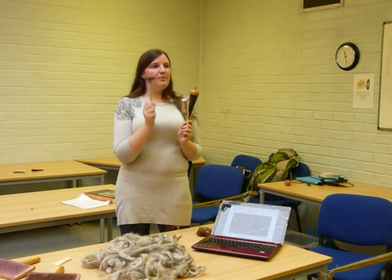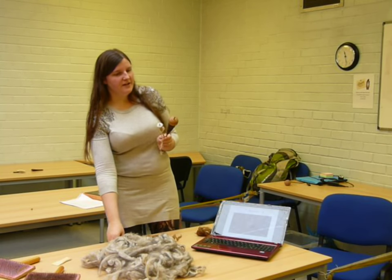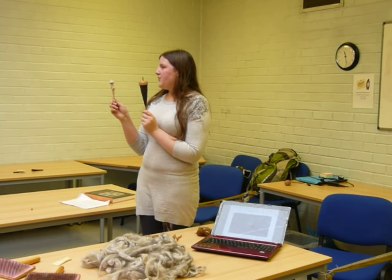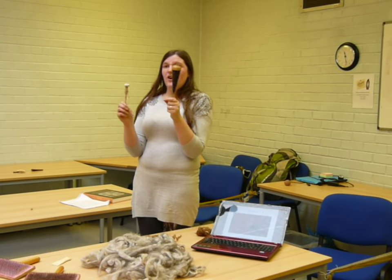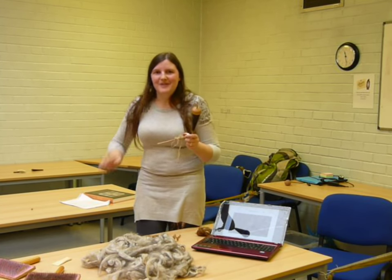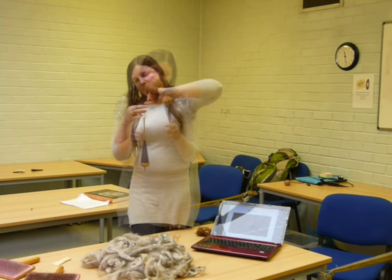On the other hand, a heavy wide spindle won't support a very thin thread. So a small spindle whorl will be better for that — and the thicker the thread, really, the faster you need to spin. Rather than having to keep putting in momentum, the thick thread spins more easily.